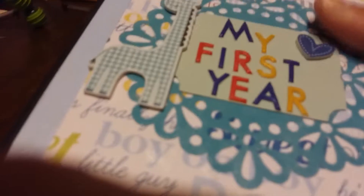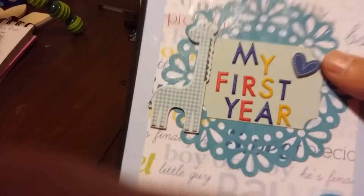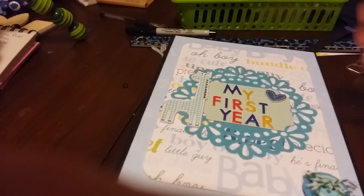Short video, but I just thought I'd share that with you guys — the first year album. Thanks so much for stopping by and I'll catch you on my next video. Bye!